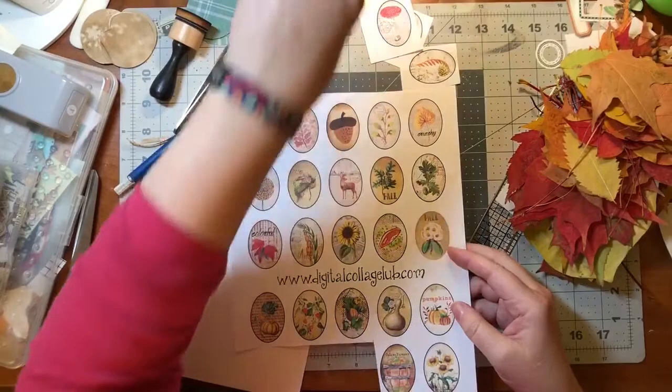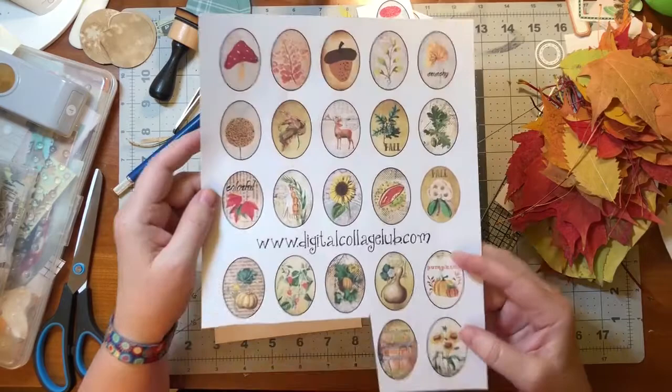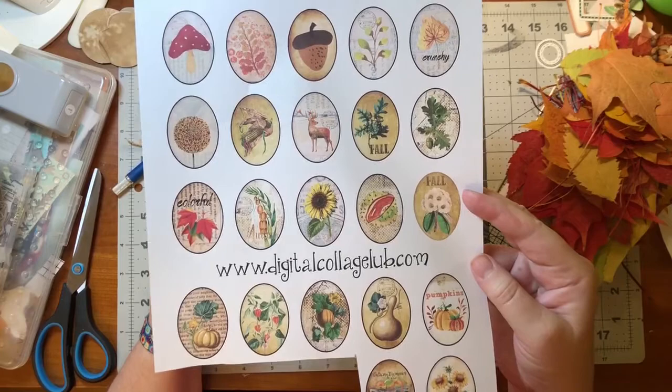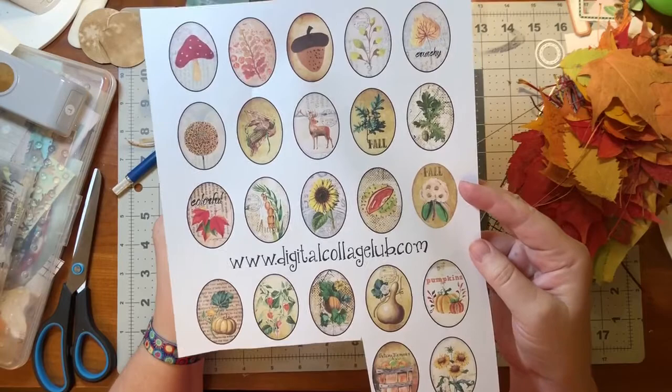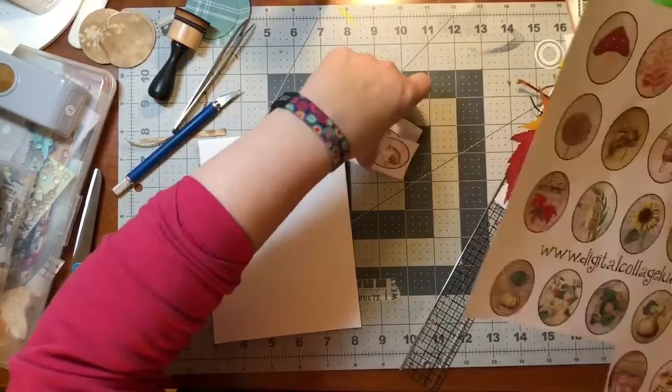So I have a little project this time - literally little. I got this from the Digital Collage Club and it's called Fall Circles. It's just got different little fall motifs, fall colors, squash, mushrooms, an acorn, some leaves, that kind of thing.